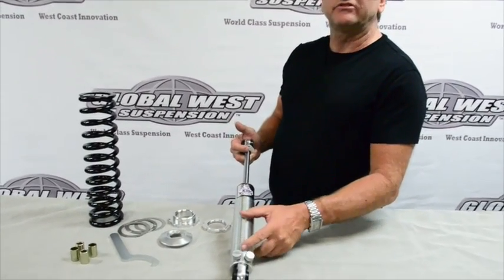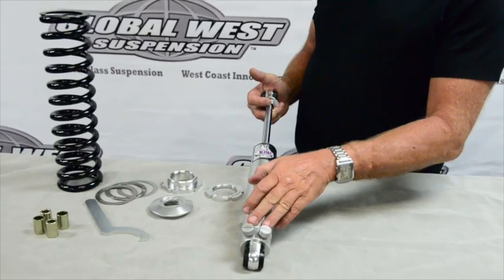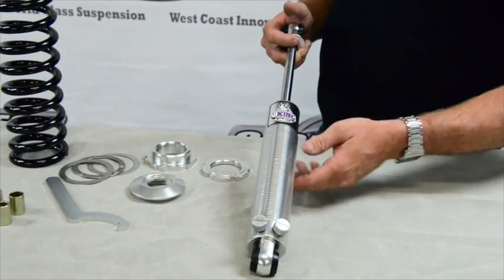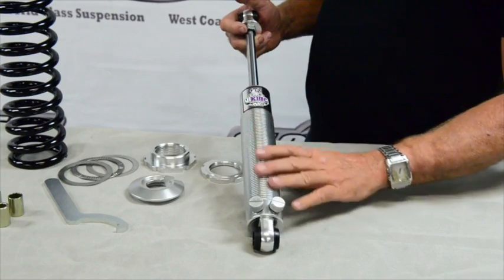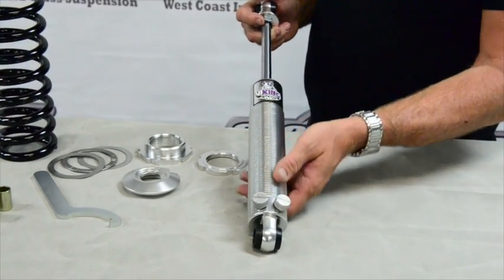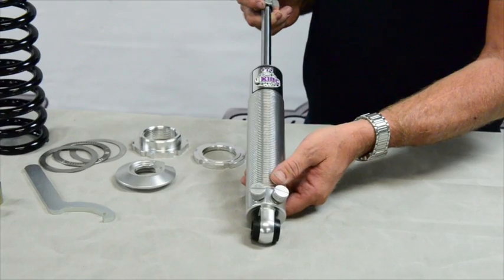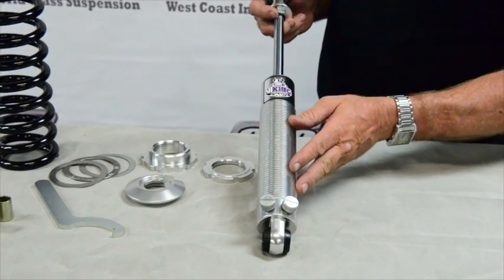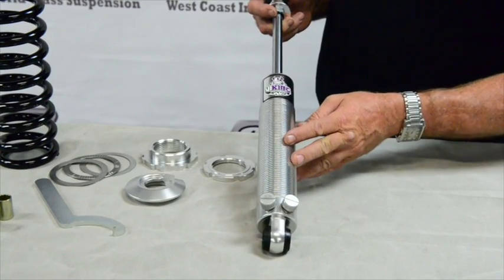This particular shock is a Viking shock. It's a double adjustable, which basically means bump and rebound are adjusted separately — we've got a couple of little knobs here. And it's a threaded shock. Coilovers are going to be threaded so you can adjust your ride height; at least a majority of them are. You can get a coilover that is not threaded with a preset height, but all the stuff that we do here allows us to adjust ride height.